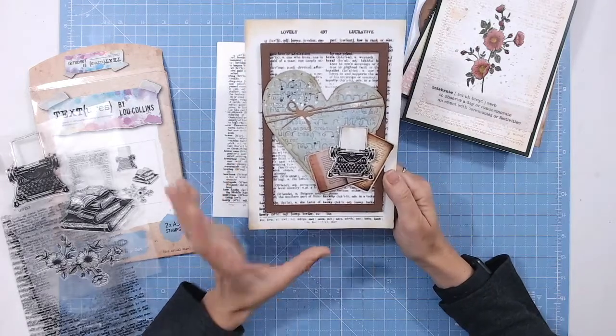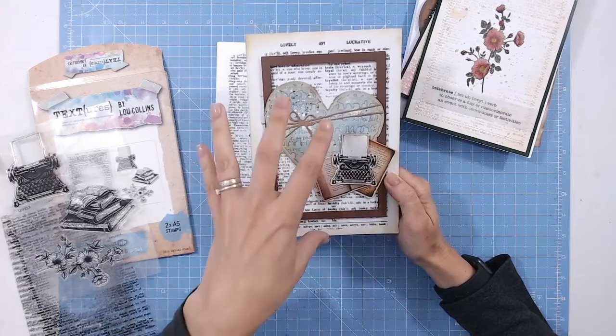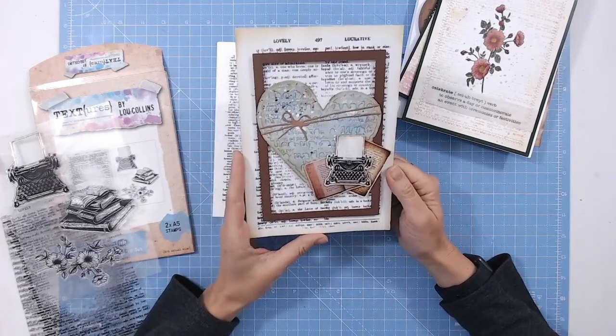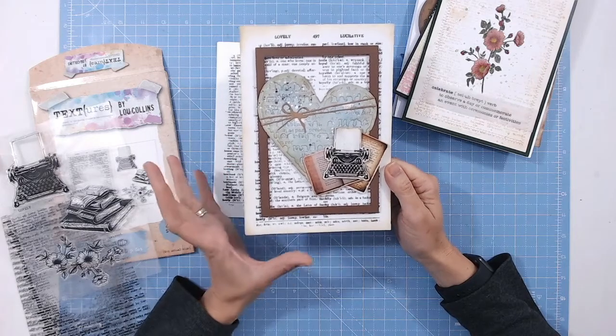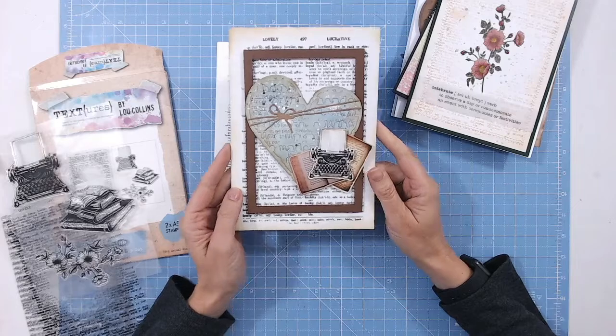Here I've just used the dictionary book page in the background, and rather than stamping into the centre, I've covered it over with some pieces of different elements from the bookshop collection. It just makes a lovely muted background.